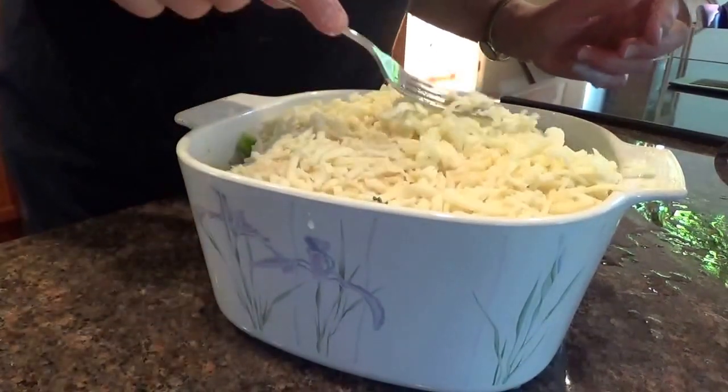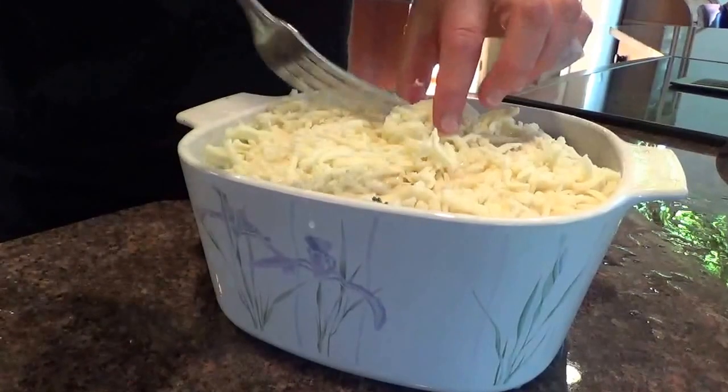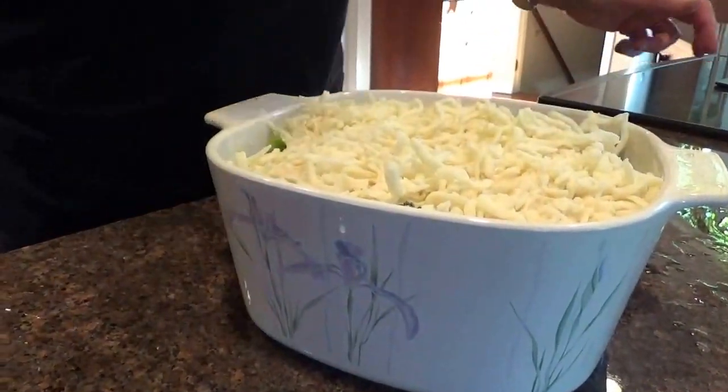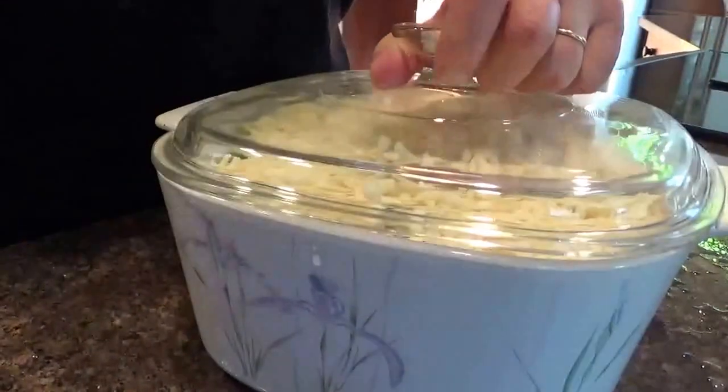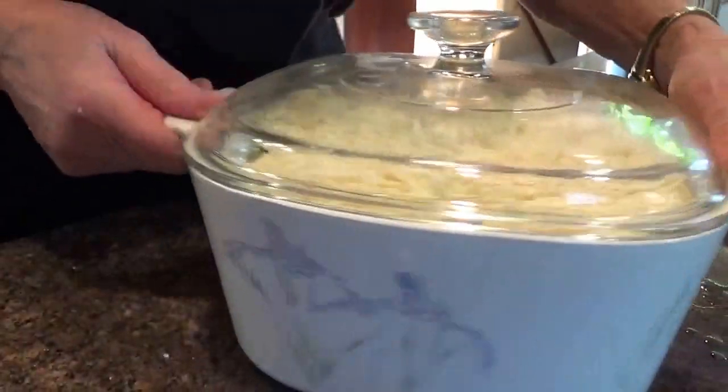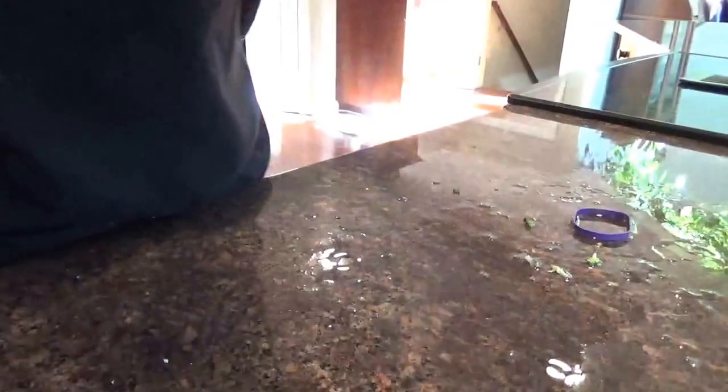Let's spread that out a little bit. There we go, looking pretty good. I'm going to cover it and put it in the oven at 350 for an hour and a half. Let's see what happens.